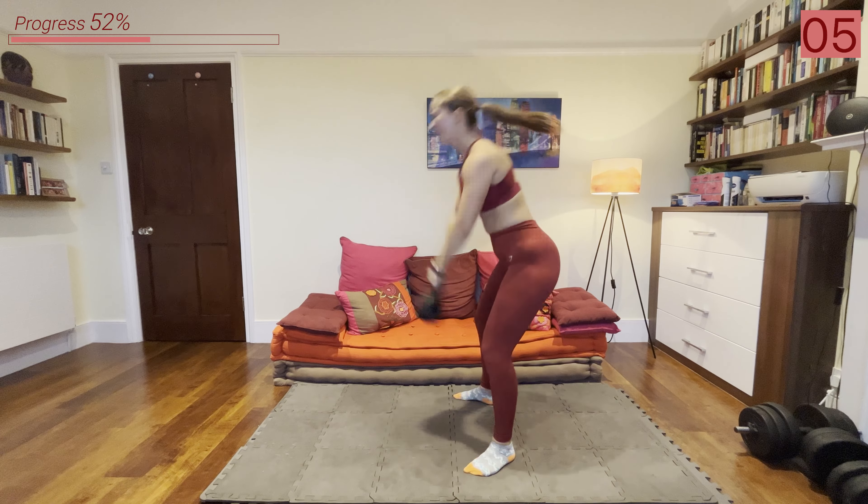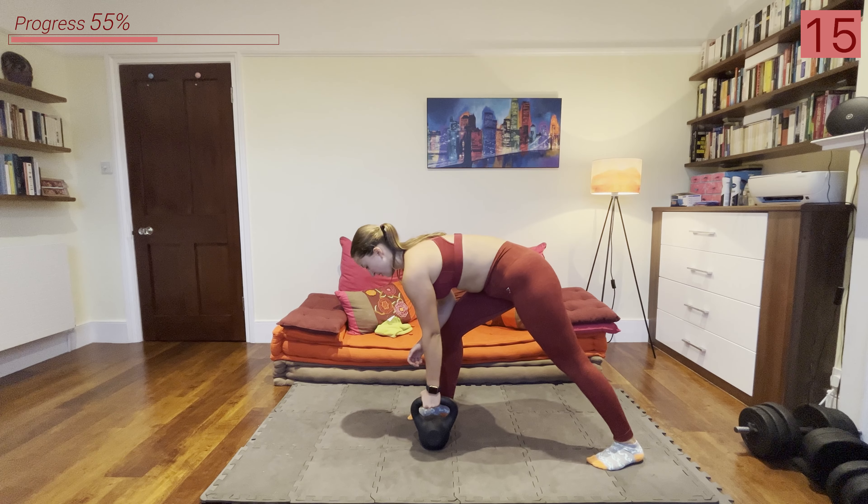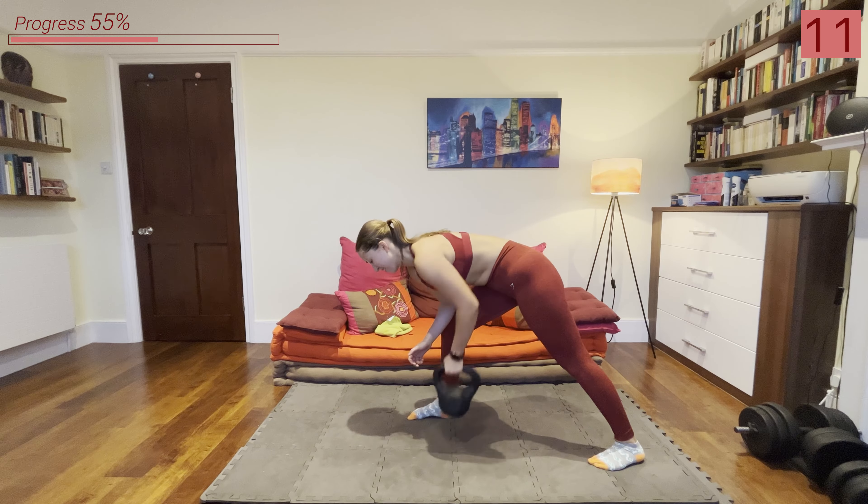Wipe off your sweat if you need to, catch your breath, and we're going into those bent over rows. All right let's go — into that strong lunge and row it up.